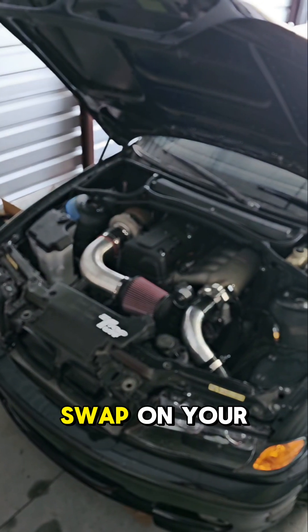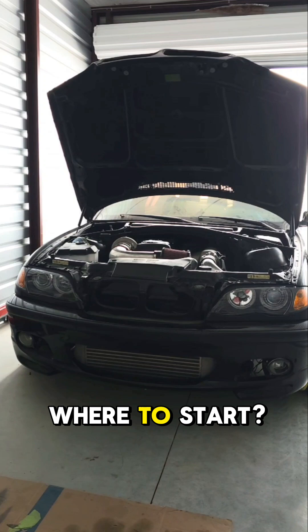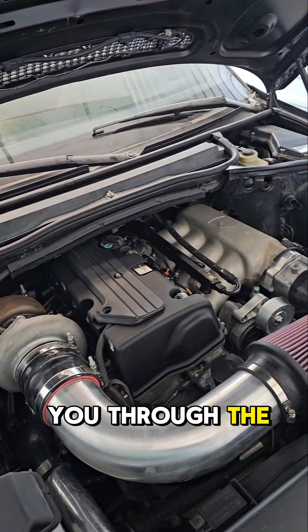Planning to do a K24 swap on your BMW E46 but feeling a bit lost on where to start? Let me guide you through the whole process.